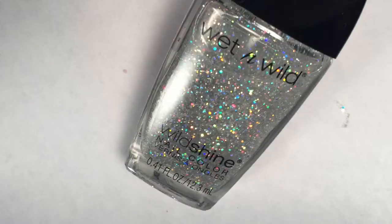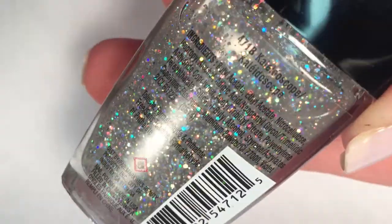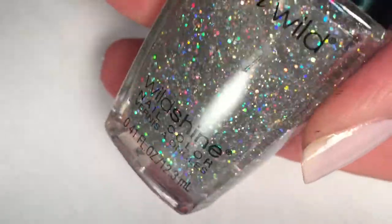I recently picked up this amazing holographic polish. It is Wet n Wild's Kaleidoscope. Absolutely gorgeous in the sun. Oh my gosh, I love this.